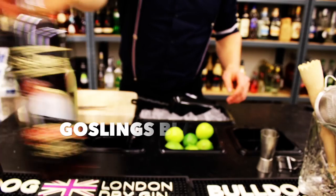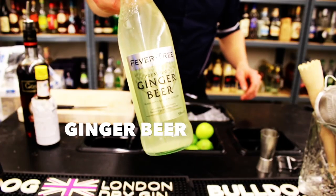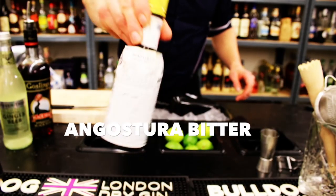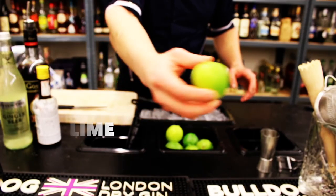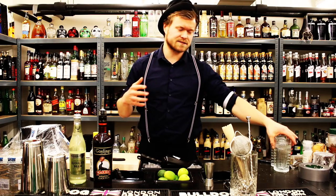Dark and Stormy consists of Gosling's Black Seal dark rum, ginger beer, Angostura bitters, some lime, some ice, and a glass to serve it in.